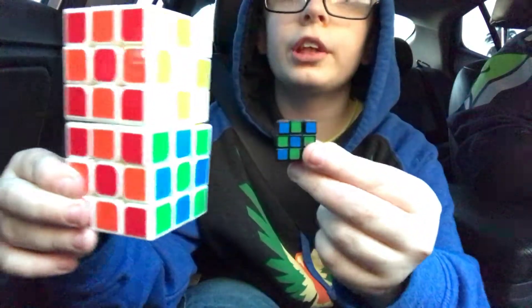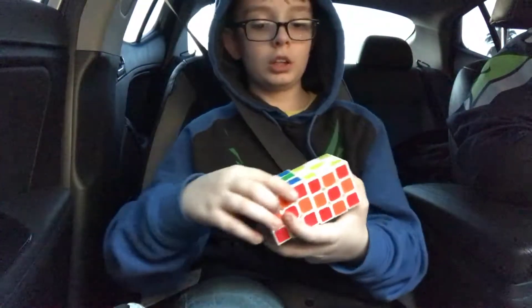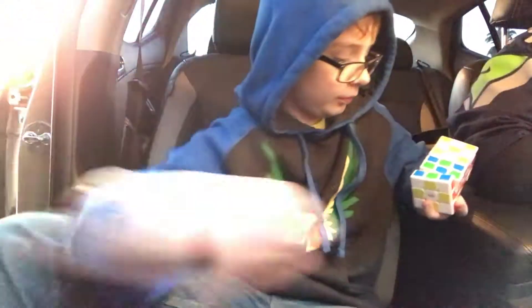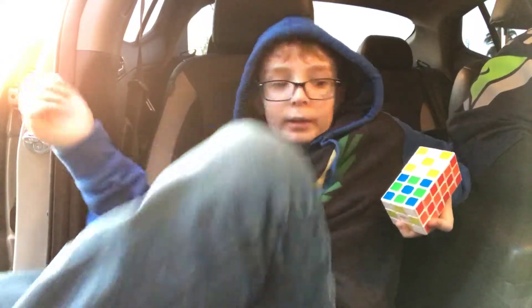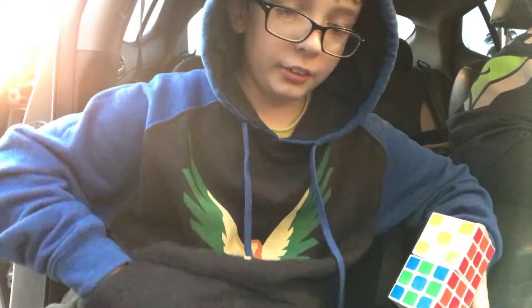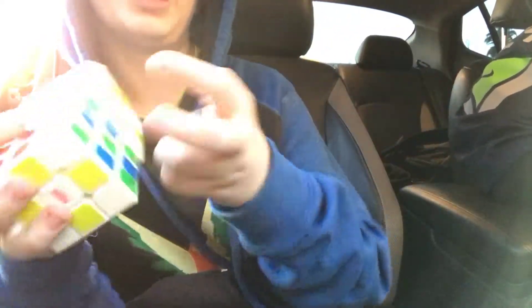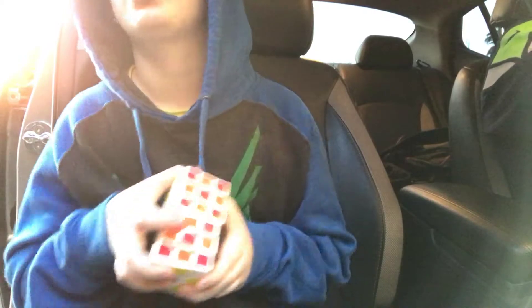So these are the cubes I unboxed in this video, and I'm actually gonna keep the video going because we're gonna be doing a vlog too, with my friend. Thank you guys for watching. If you wanna see more unboxings like this, please tell me in the comments below what you want me to do an unboxing of. I'll see you guys in the next video. Take it easy guys. Peace.